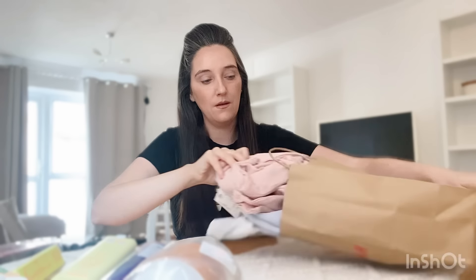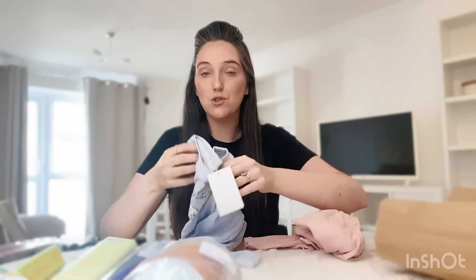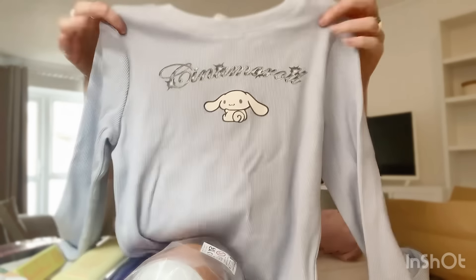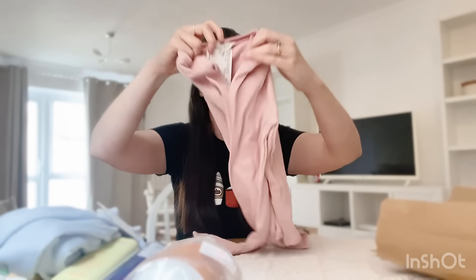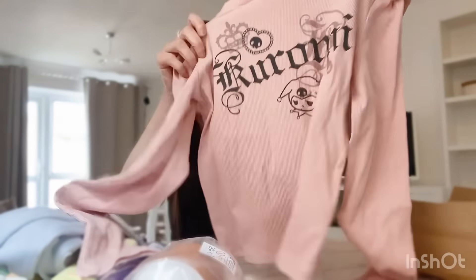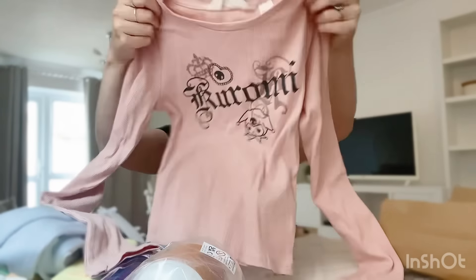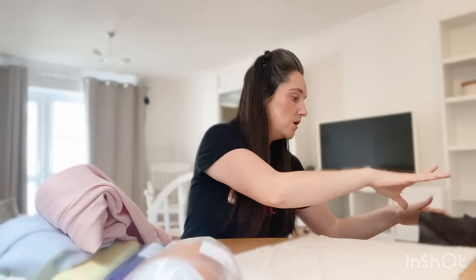Then I went into H&M — she is going to absolutely love these. She loves anything to do with Cinnamoroll, Kuromi, Hello Kitty — all of that stuff. I was so over the moon when I saw these in H&M. So this is the Cinnamoroll one, which is one of her absolute favourites — it's a size 10 to 12 years and was priced at £7.99. And then I also got her the pink Kuromi one, also priced at £7.99, also in 10 to 12 years. I think I've got some other H&M bits as well but they're scattered around.